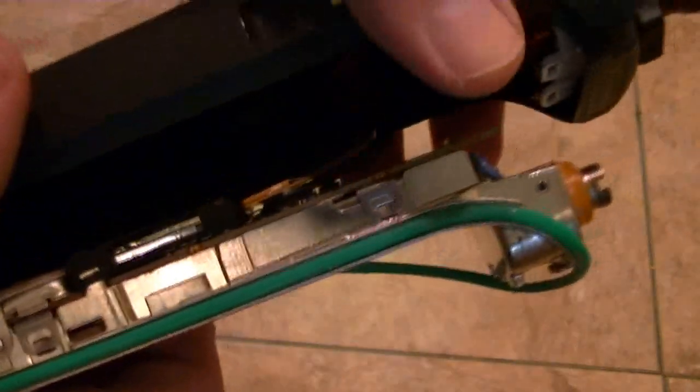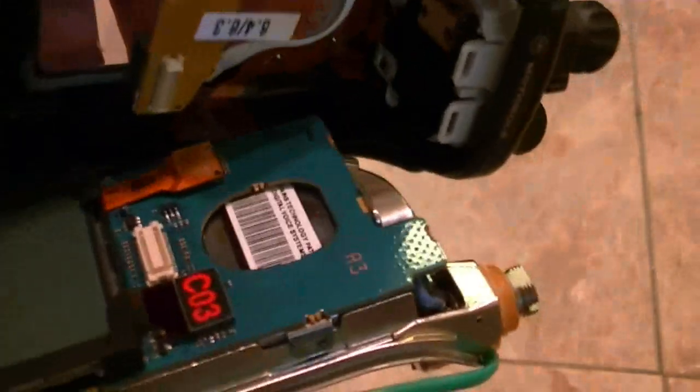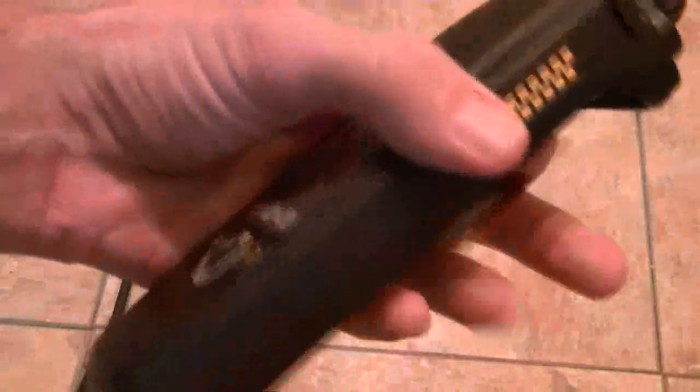There's a little bit of suction. Once you have it to this point, you can see right here the flex connector — you just simply remove it. And there's your housing.